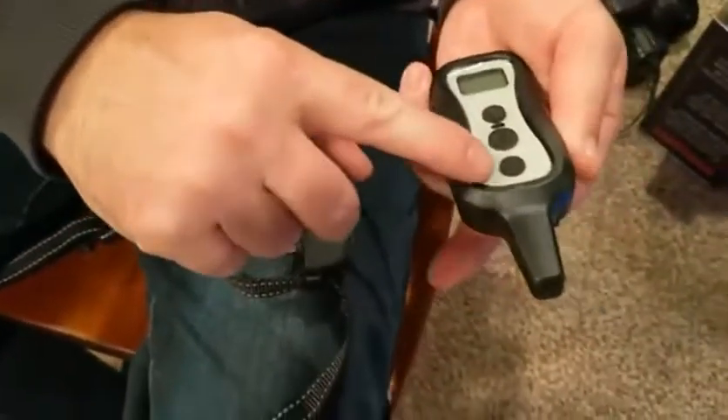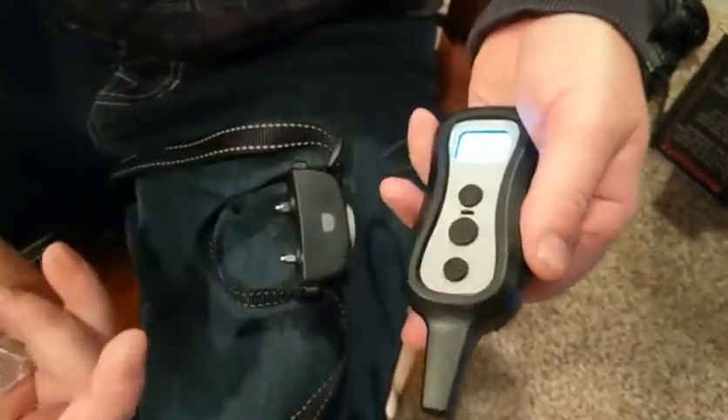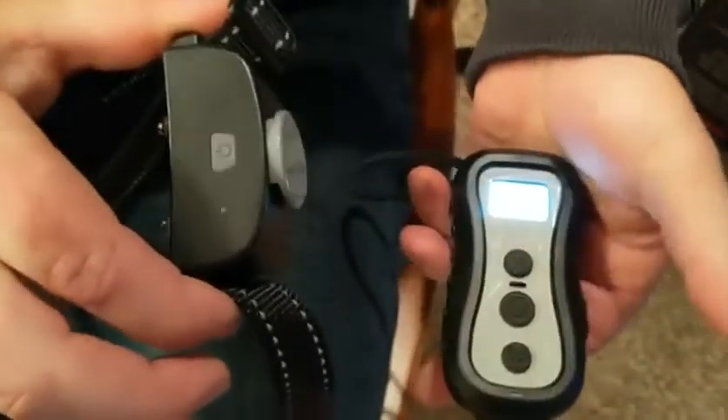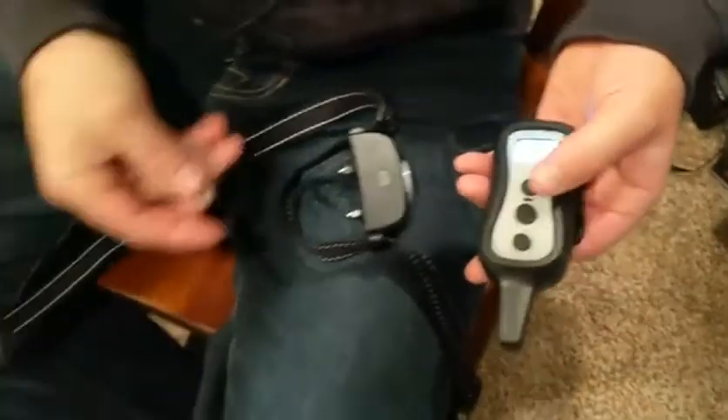It has a beeping option, a vibrate option, and a shocking option.